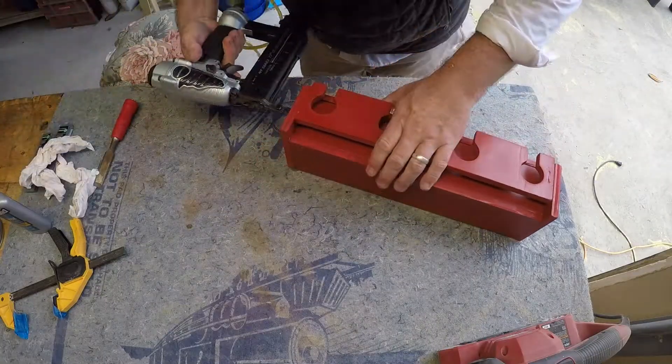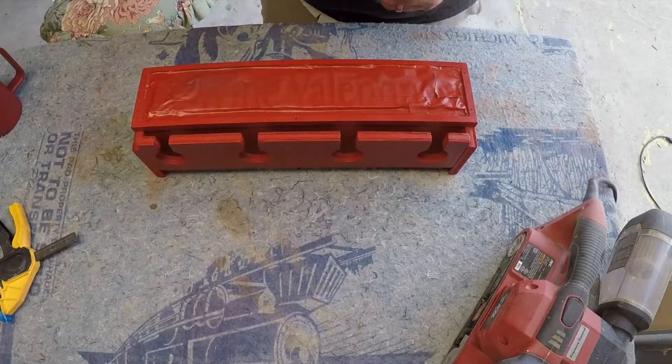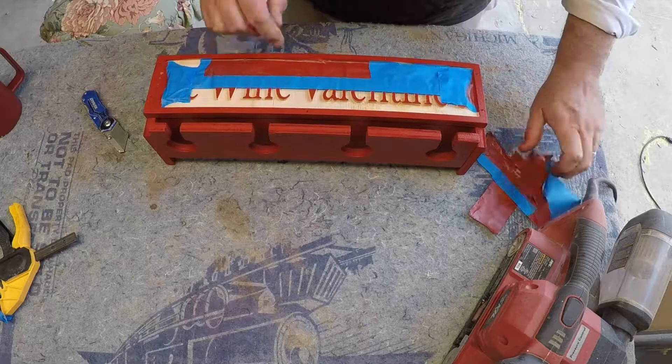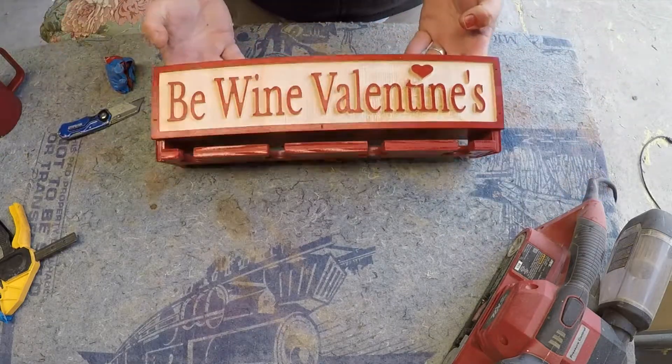My wife's not a huge wine drinker, more of a collector, but she has an occasional glass every now and again. So this is a really personalized gift for her. And as I pull this front carve off, it is awesome — she is going to love it.